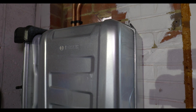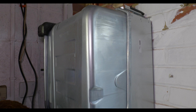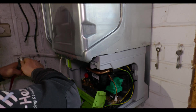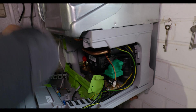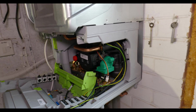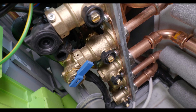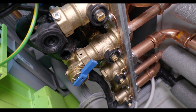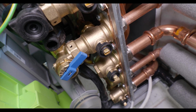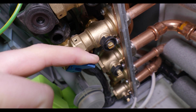The boiler we're installing is the Worcester Bosch 8000 Life at 35 kilowatts. This house has one main bathroom and one en-suite, so it should be more than capable of running two showers if required. It's a relatively new model — this is probably about the fifth or sixth one we've done since they were released — and they're very, very good, definitely up there with the top combis on the market. The good thing about these boilers is the internal filling loop key, which is this blue lever here. Rather than using a flathead screwdriver or turning two black levers, you just pull this lever down to fill it up.